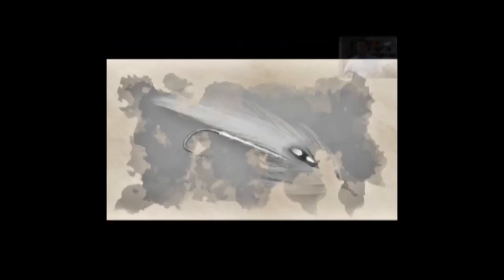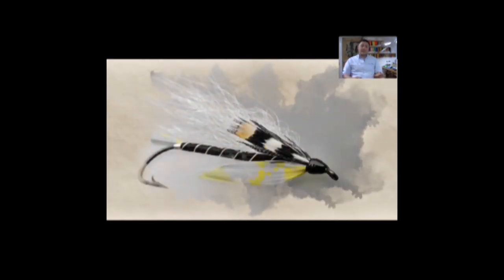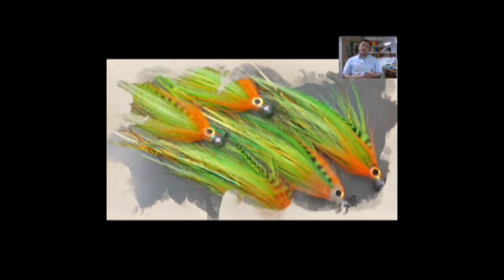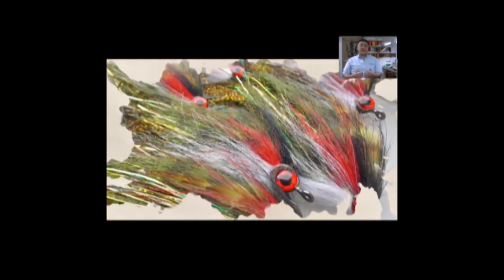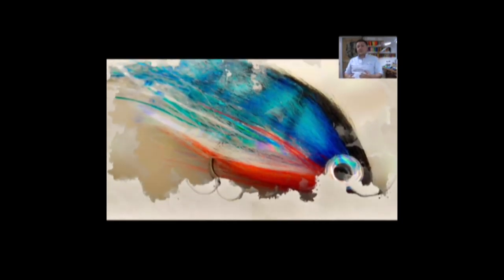Hi guys, I'm Ryan Euston and welcome to my fly tying channel. Your video is about to start shortly, please take this opportunity to hit the like button down below, leave some comments, tell your friends. Interaction, likes, and subscriptions help my channel to grow and help me to keep producing content for yourselves.